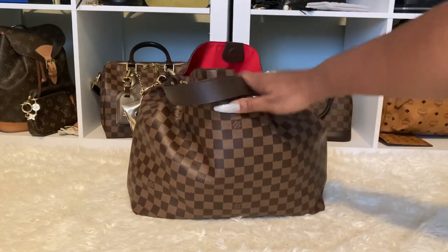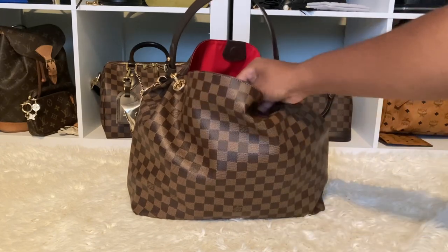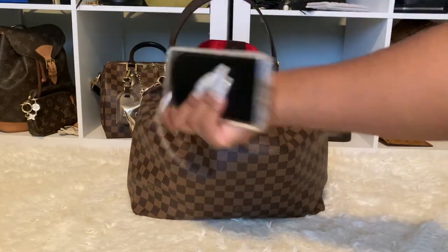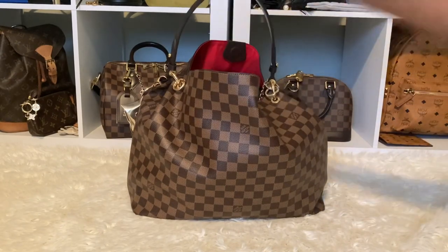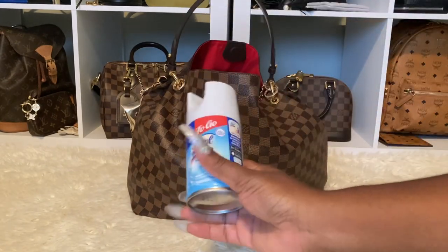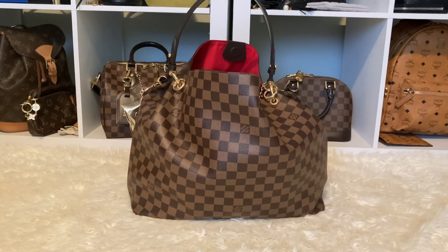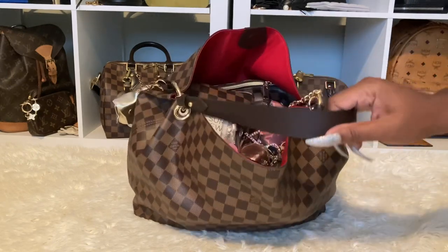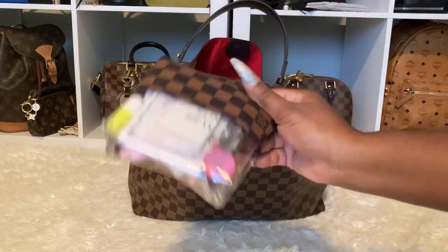I'm just going to reach in and pull the items out. The first item is my phone — I need a new case. And then I have this to-go Lysol spray. I need to spray the chairs down and things like that because, you guys know, I don't trust anyone.